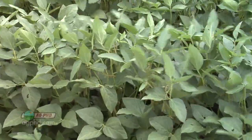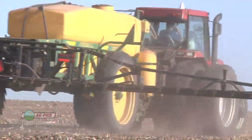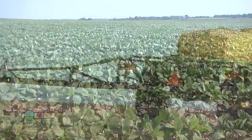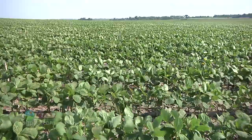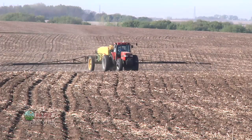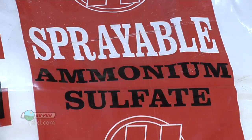How do we get the sulfur out there? A lot of guys say they've been using ammonium thiosulfate as a carrier for their pre-corn herbicide — what can you do in soybeans? You can use it as a carrier for your soybean herbicide too. On our farm, if we're putting out Prowl, Sonalan, Treflan, or even Valor Authority, we're using fertilizer as the carrier. You can use ammonium thiosulfate.